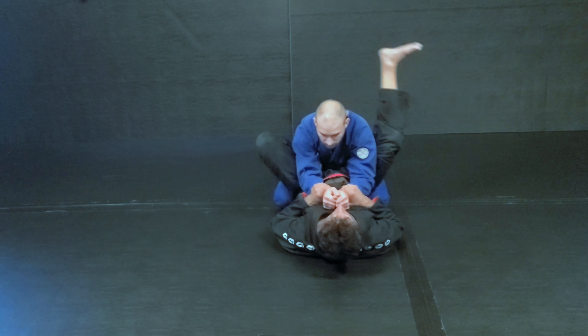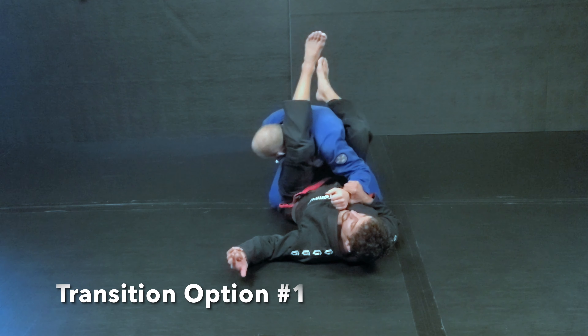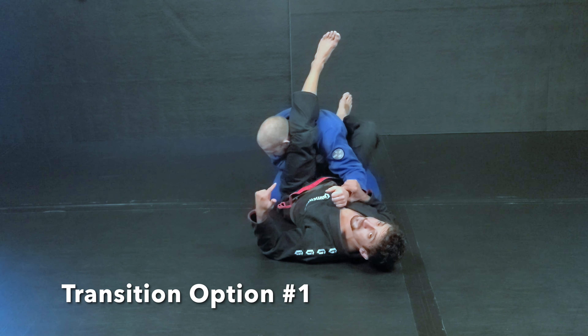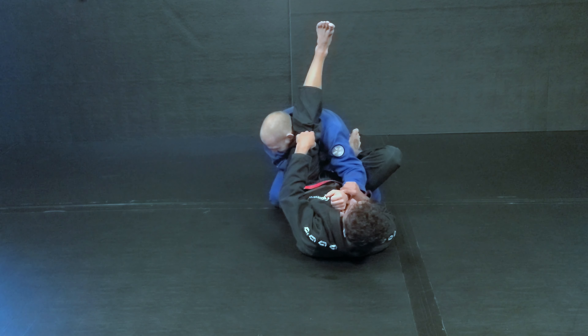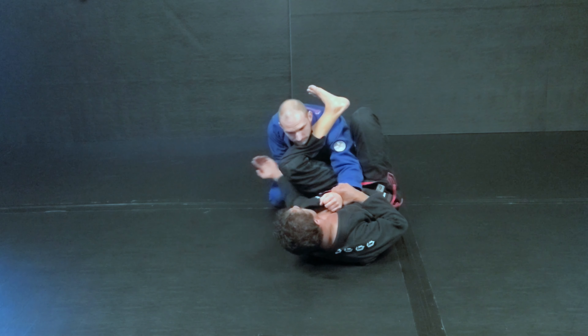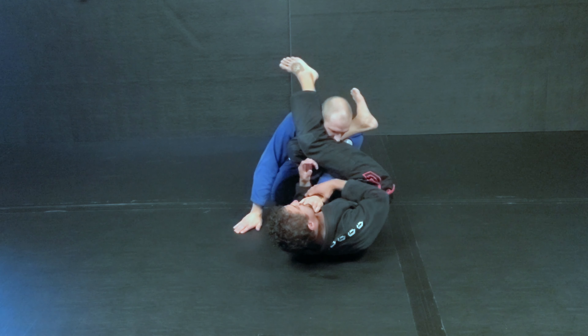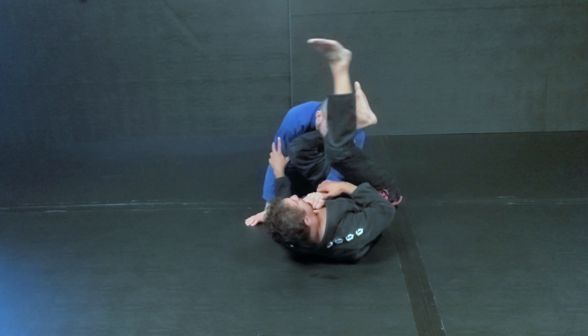So hit the arm bar, and this guy is so good he pulls his arm out. He's flittered because he pulls out. Now if I draw my knee down and I adjust on the hip, as he starts to turn around and come around this corner, my shin is stopping all the tension right there. This far side leg is coming across the neck, and I still look to finish the arm bar.